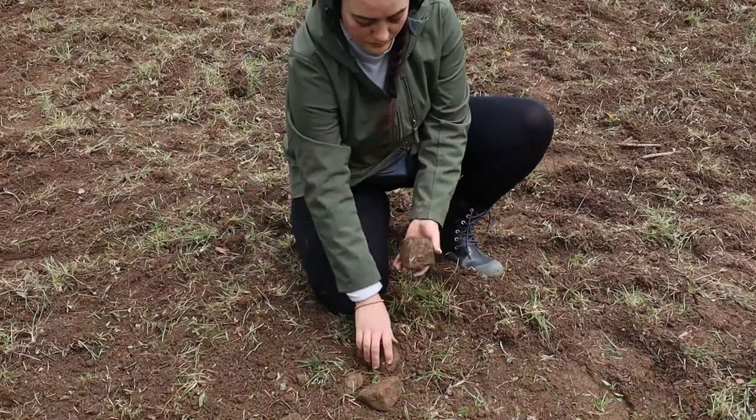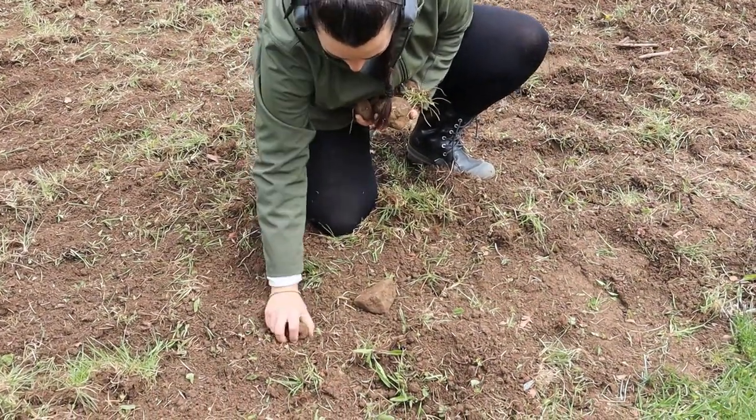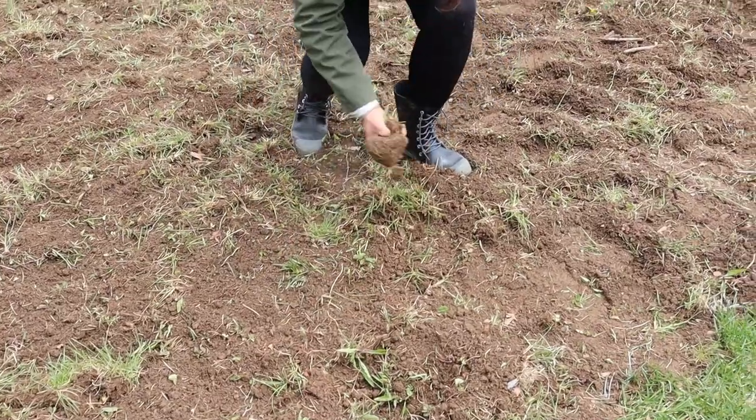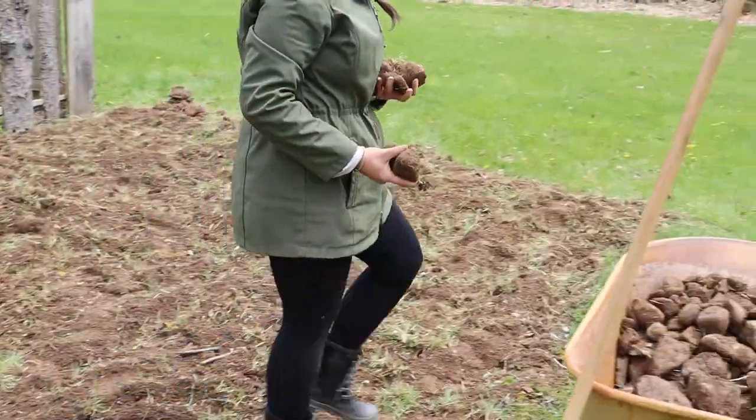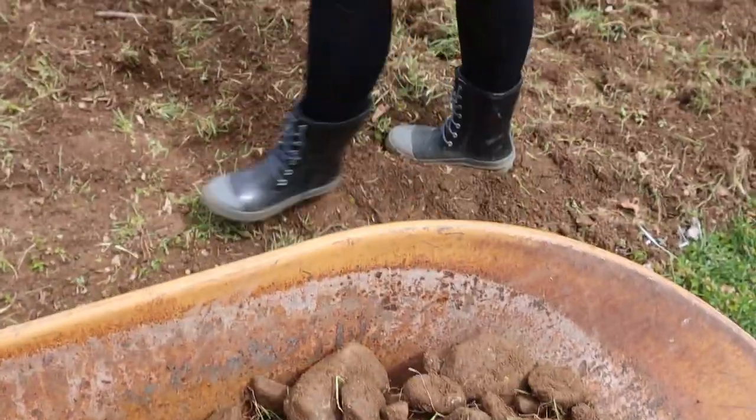With the creek running through here, we do get quite a lot of rocks in our soil. I like to save these so I can put them around my beds whenever we do them, so we have a rock pile that we keep over in the weeds.